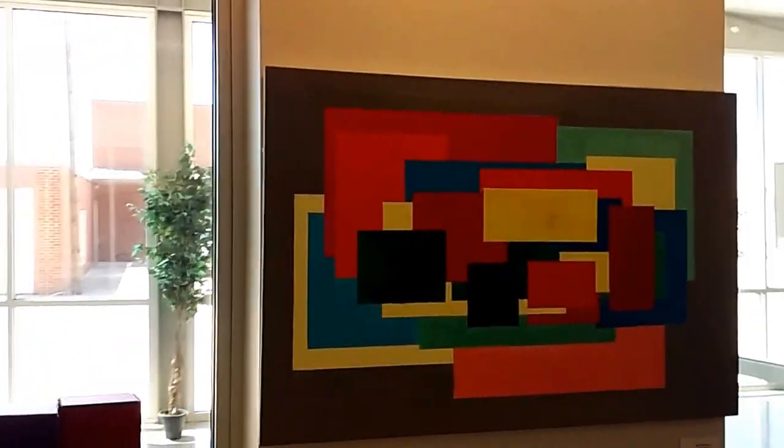Howard Payne University's Student Art Show, Spring 2016.